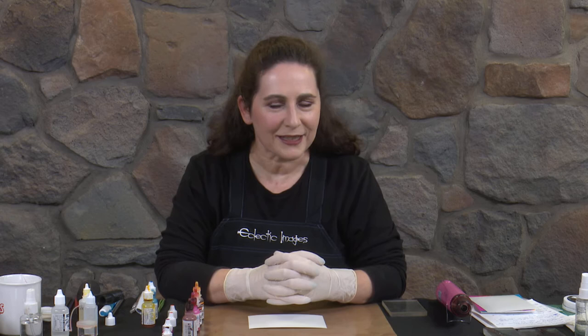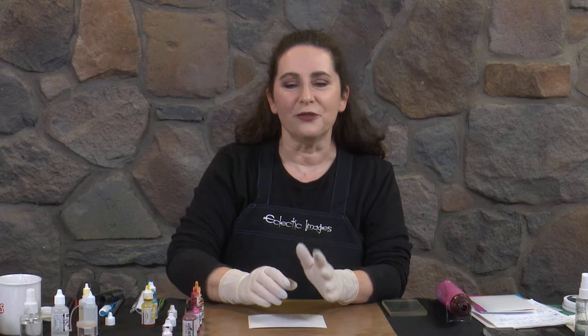Hi, I'm Cathy from Eclectic Images and welcome to another tutorial on alcohol inks. Today we're doing a technique that I call swiping. It's a way of applying several colours at once and then blending them in together.